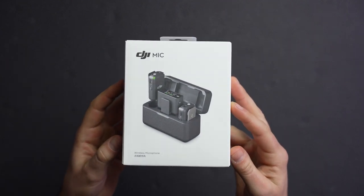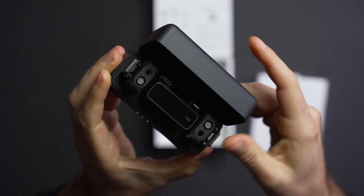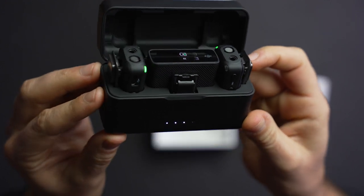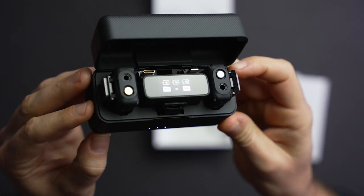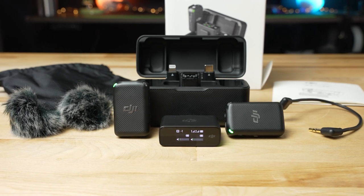DJI might be best known for drones and camera stabilizers, but it's also branching out into audio. The DJI Mic Kit has everything needed to get great wireless audio from up to two people at the same time. While it's a great accessory for the recent DJI Action 2, the vast compatibility makes it a great choice for many applications. So let's dive in and take a closer look at the DJI Mic.